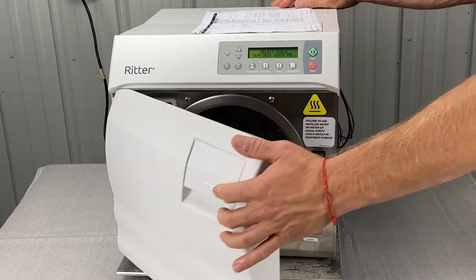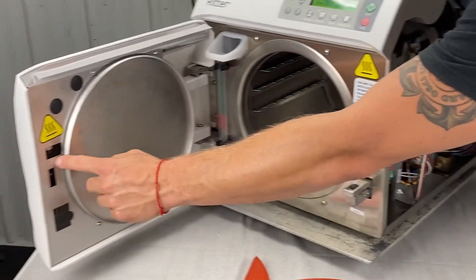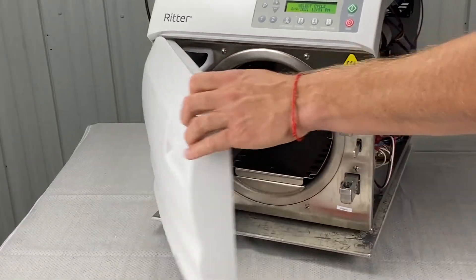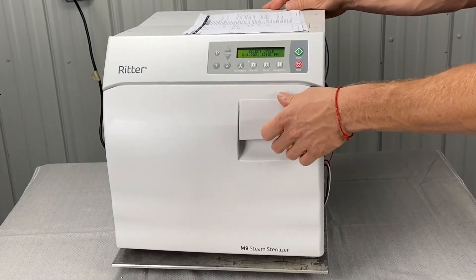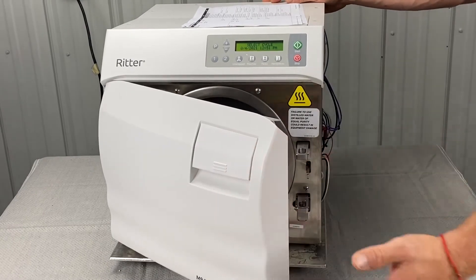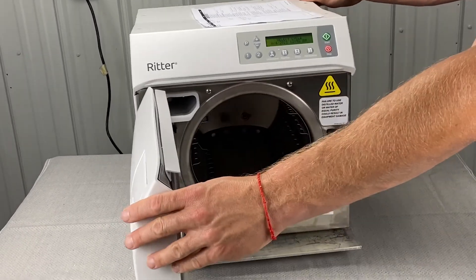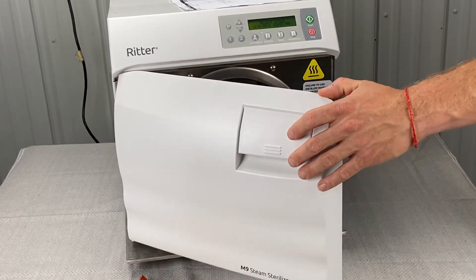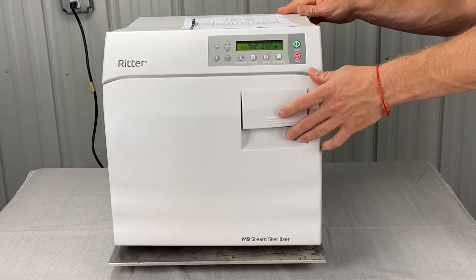It could also be the door pins inside here — they slide in here and get all gooped up. Stuff gets stuck in them: paint chips, whatever falls in there as things crack. You want to make sure this is opening up freely. You might have to take the door off and get in there and clean them up — they get gummed up. Refer to the other video on how to take the door cover off and clean that area.